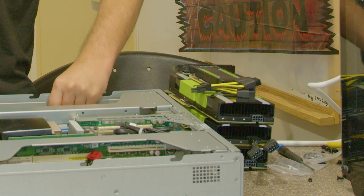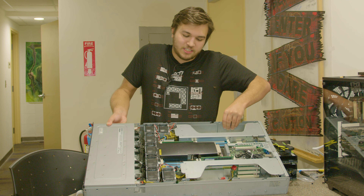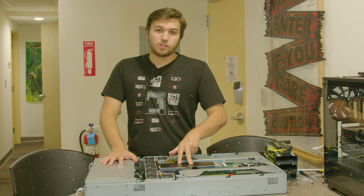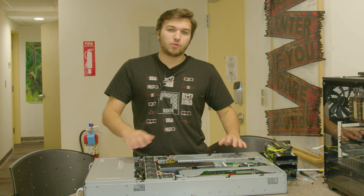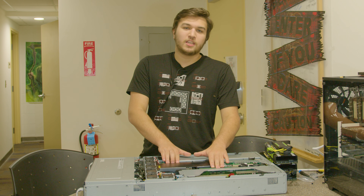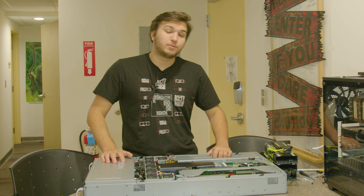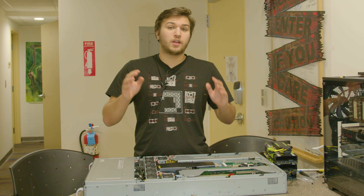Right here, we've got my Asus ESC 4000 G2. This is a bit of an older server, rocking two Xeon E5 2640 V2s. Those are 8-core, 16-thread CPUs for a total of 16 cores and 32 threads of pretty old CPU performance. We've got 16 gigabytes of ECC-registered DDR3 — it had 128 but I downgraded because we simply didn't need it. And it has support for up to 8 single-slot, or 4 dual-slot graphics cards.